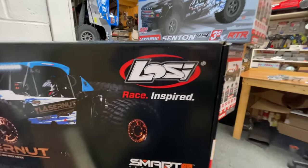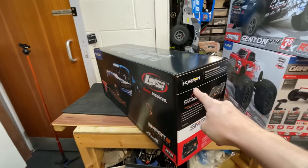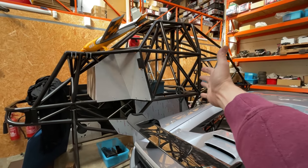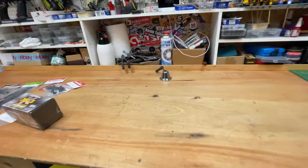Check it out — we've got the Losi Laser Nut, and yes, you guys told me to get it. There are going to be some videos releasing very soon. If there's any other cars you want me to review, let me know in the comments. We've also got a monster truck build coming up very very soon, so subscribe and smash the bell so you don't miss it.